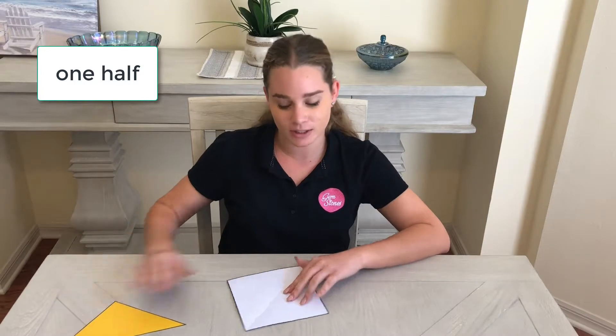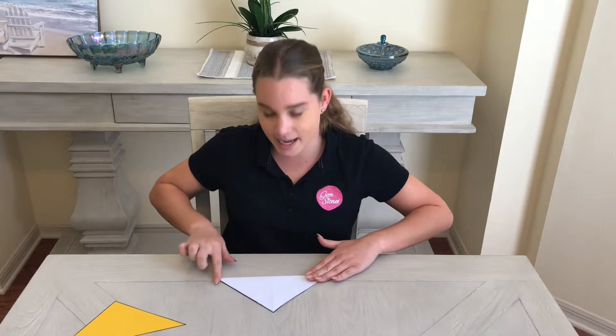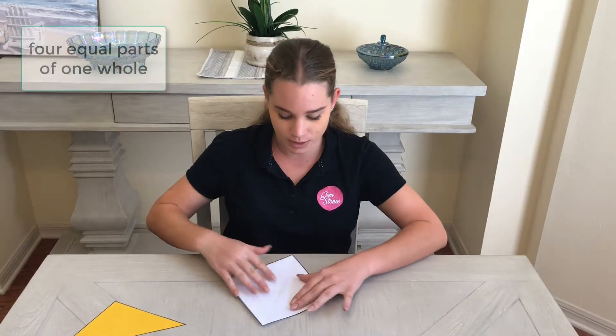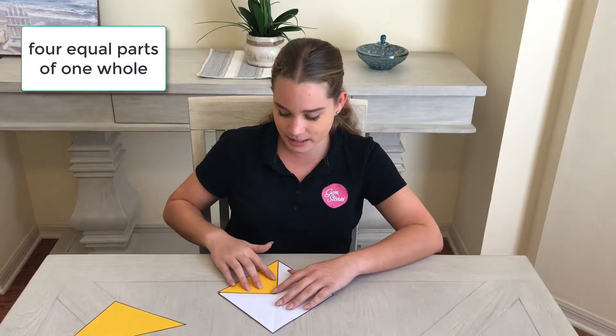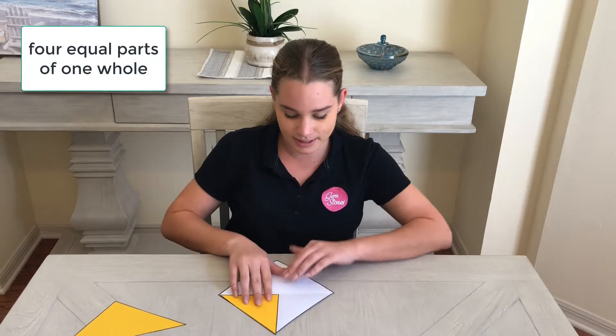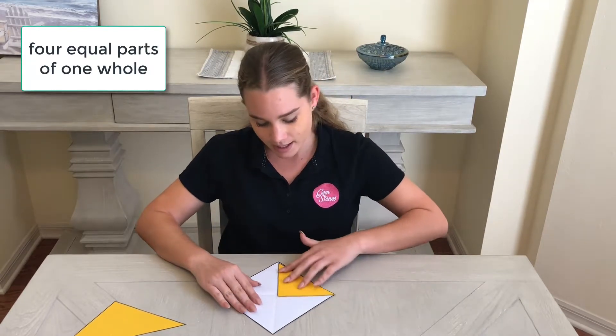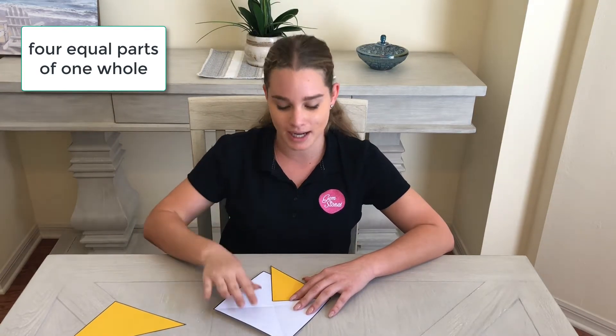What if I fold it again? Now I have four equal parts. We know they're equal because each part is covered exactly by this yellow piece. Now I'm going to colour one out of my four equal parts.